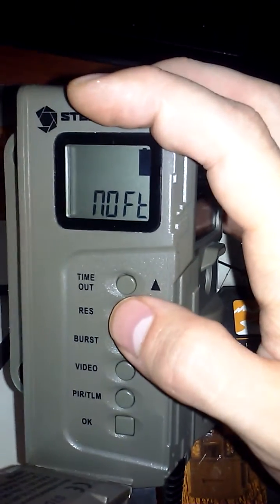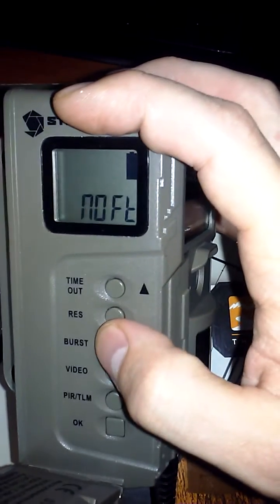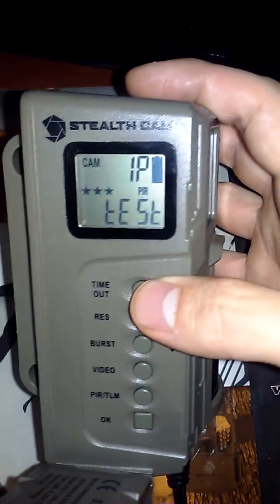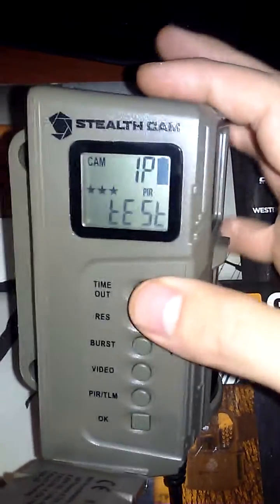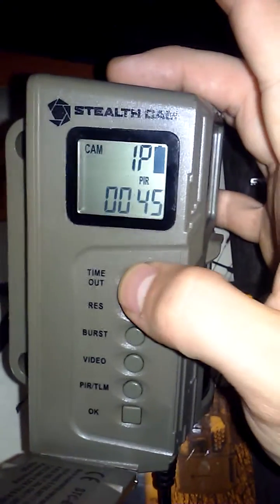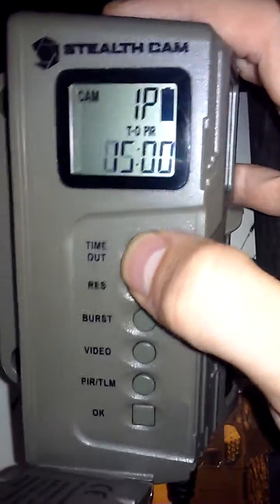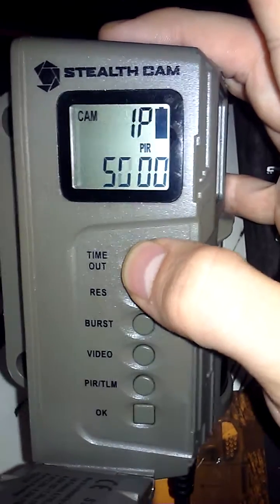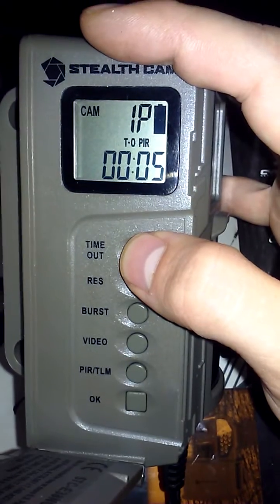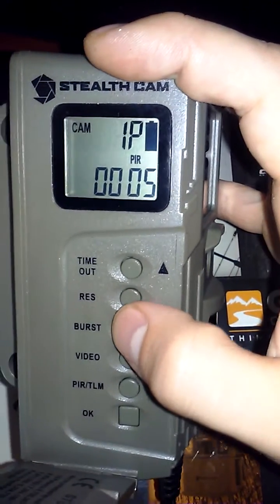From this point on, hold down okay and it's back to regular options. If you want to change the timeout option, press this and press it as many times as needed to get to the setting you want for delay. The lowest is five seconds and the highest is 55 minutes.